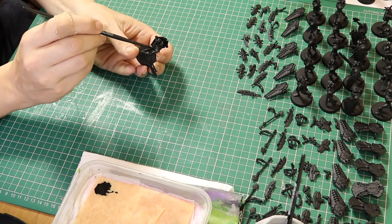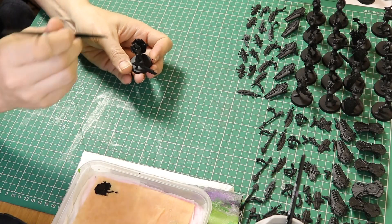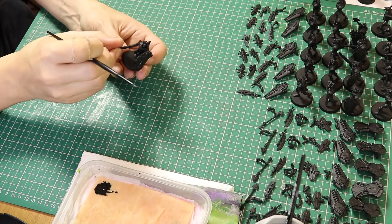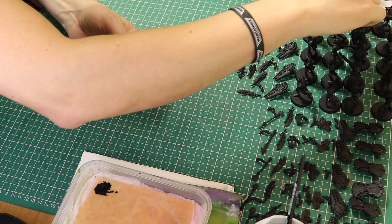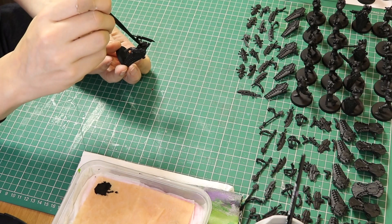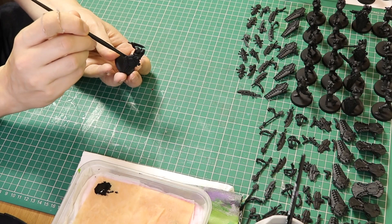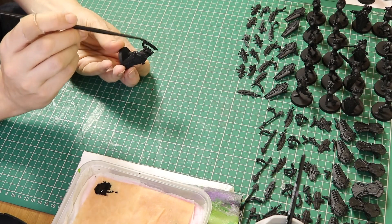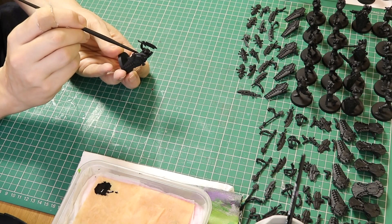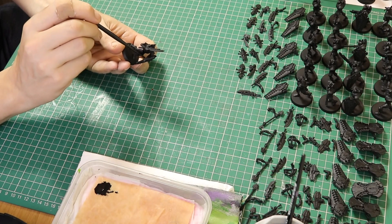I'm painting 15 Lichguard where I've got five of them magnetized with all of the weapon options - I've got a tutorial on how to do that which I'll link in the description below. I'm then painting 10 Lichguard: five built completely and the other five in pieces because I had to strip the paint off. Then I've got five 3D printed Lichguard which I'll be making a video about in the future, so keep an eye out for that.